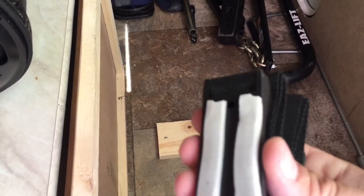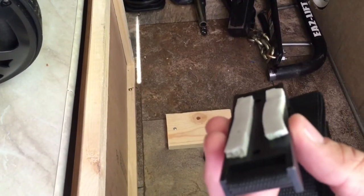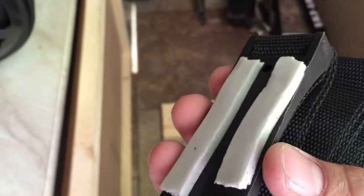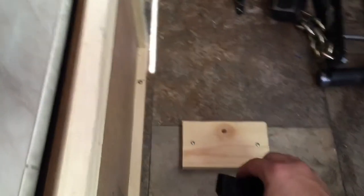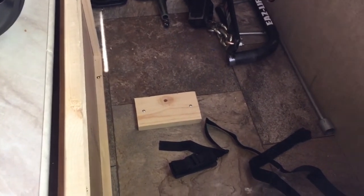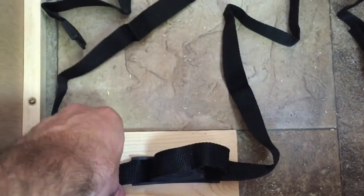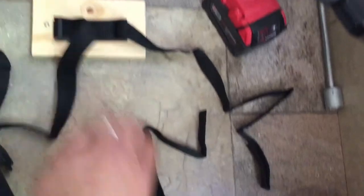I decided to go with a little bit of foam to isolate the vibration. You can get this stuff at any hardware store — it's just foam you'd put on a door to insulate it, about two dollars a roll. That'll do a good job of isolating the vibration. The straps are now installed with two screws each on both sides — it's not going anywhere.